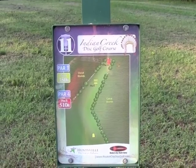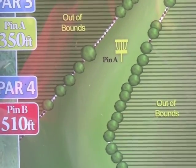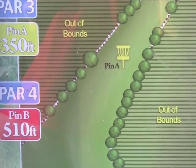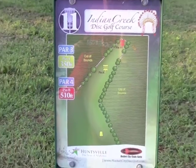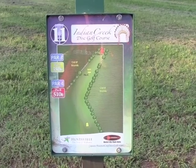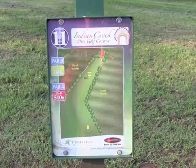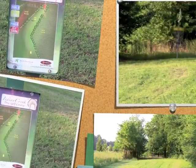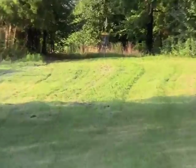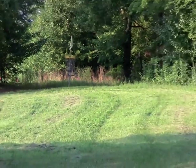Here we are at hole eleven. Looks like kind of a sharp right turn with a couple of pin positions. Pin A, 350. Pin B, 510. Some out of bounds off to the left and to the right, so there's probably going to be rope or paint on this hole. Here's a look down the fairway at the basket, sitting all the way at the end. As the green gets narrow, there's OB both to the left and to the right.